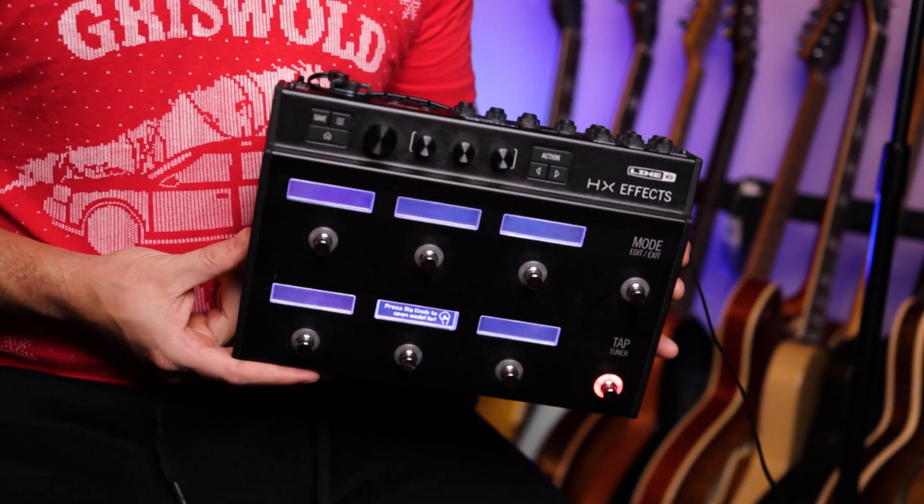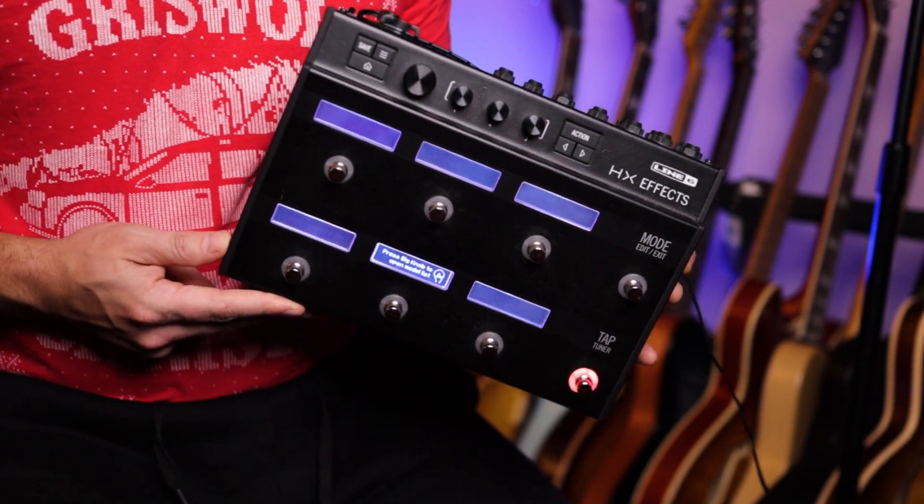My idea is to run a MIDI cable and control my Helix from the riser on this side. For this, I am choosing to use the HXFX. I've had my HXFX for a long time and don't really use my pedal board anymore — if I do, I usually use my HX Stomp as a backup. So I thought this would be a perfect time to break out the HXFX and use it as my MIDI controller for my Helix, so I can make changes from two different places. I just got a 25-foot MIDI cable from my friends at ZZounds. Let's get started.